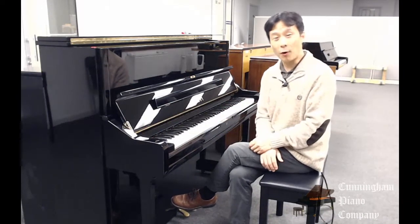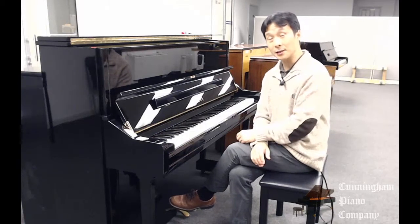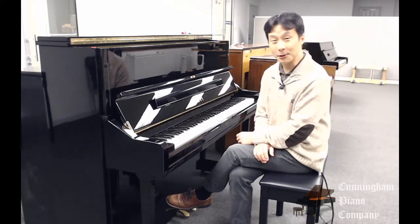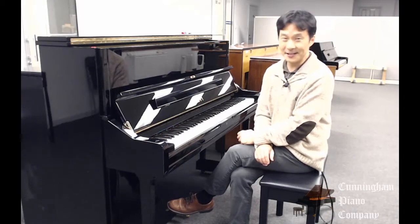Anyway, thanks so much for watching. If you enjoyed these videos, be sure to subscribe to our newsletters, and if you have any questions or comments, I'd love to hear them in the comments below. I'm Hugh Sung for Cunningham Piano, and I'll see you next time.